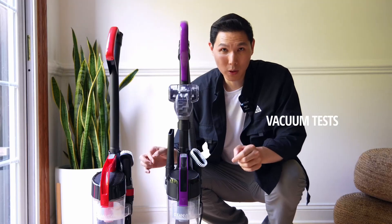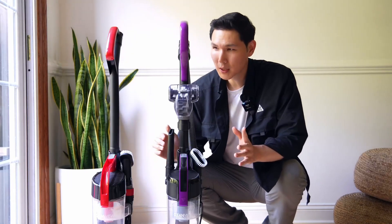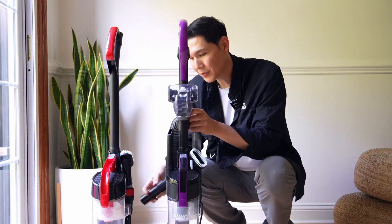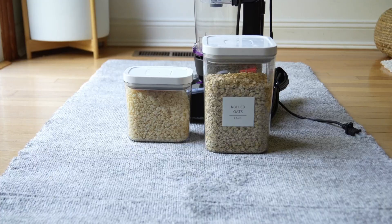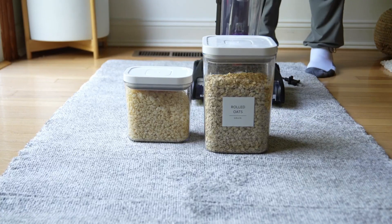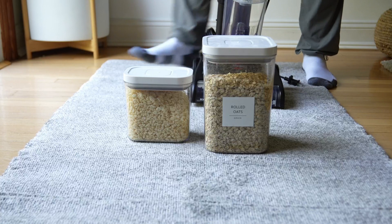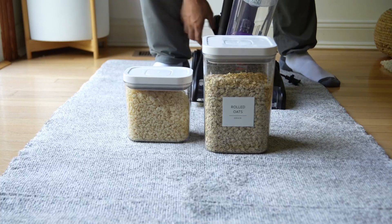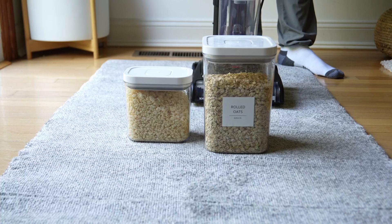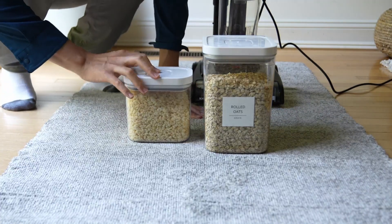Let's test it on our floors, because it's ultimately coming down to which one is going to be better performance for your lifestyle. For our test, we're going to be using some pet hair, rice krispies treats, and oatmeal. There's going to be a cold concoction of stuff, and we have something called a vacuum special — a whole mix of everything.